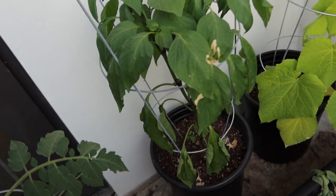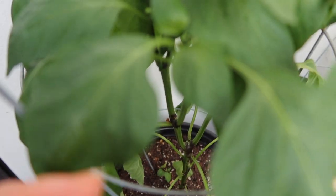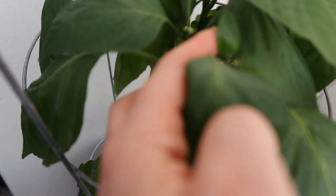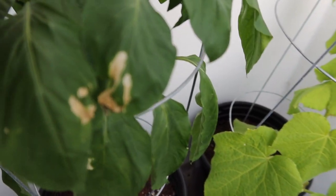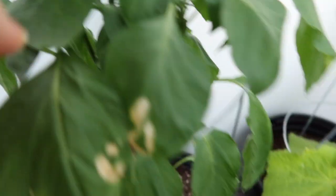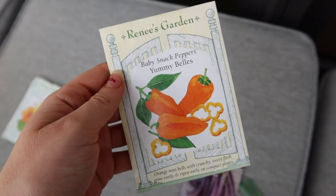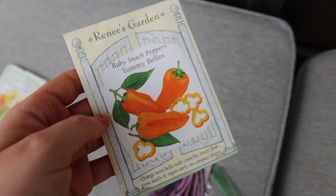Next I'm going to show you my peppers. The peppers are the only ones that aren't organic, which I'm a little sad about, but they're doing really nice. Here's my beautiful pepper plant — it's a little wilted, I need to water it. These little tiny buds are actually flowers. I originally thought they were baby peppers but they're not. So we have some flowers here but no peppers so far. It's a really tall plant — it's a baby snack pepper, Yummy Bells Orange. They're mini and I'm really excited.